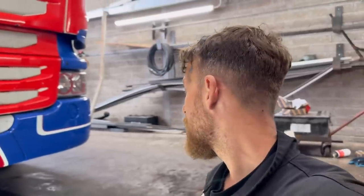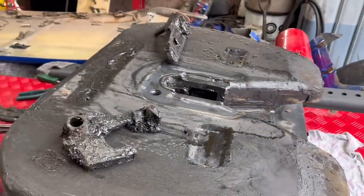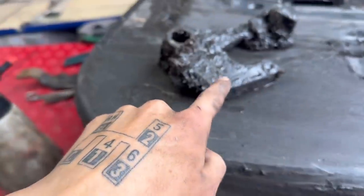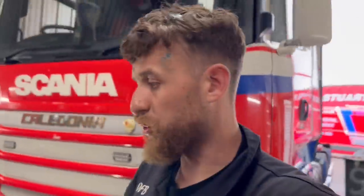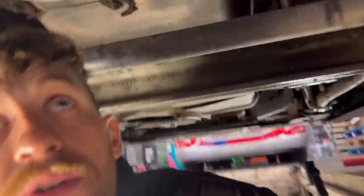I could definitely say the bumper has made a massive difference — look at that, it just breaks up that blue quite a lot. Now the bumper's done. Glenn is going to do my fifth wheel — it's fine but it will need attention, so we might as well just do it now and put a new set of jaws in it. There's the old ones.